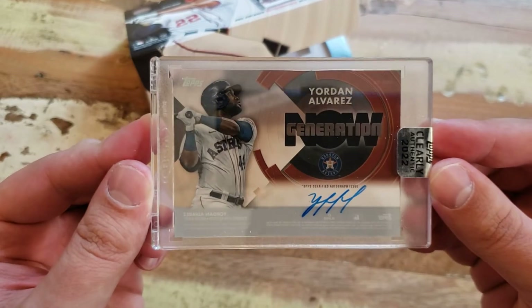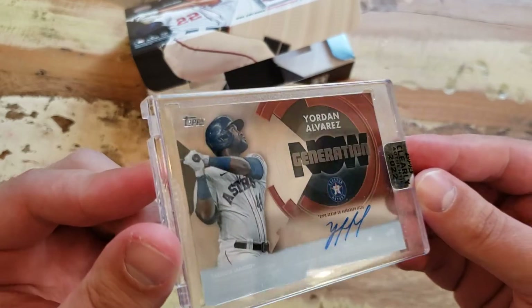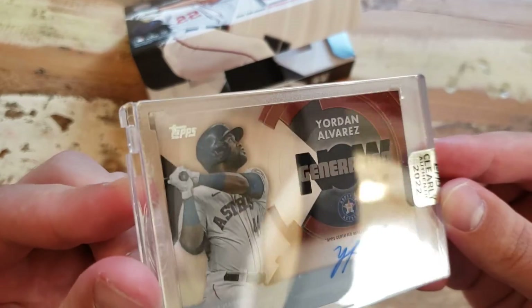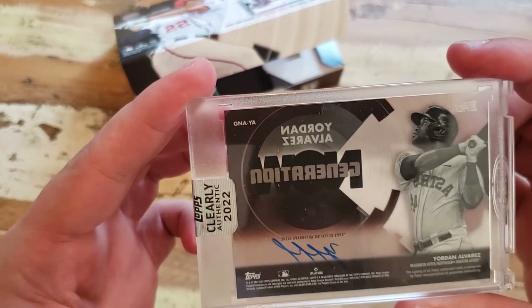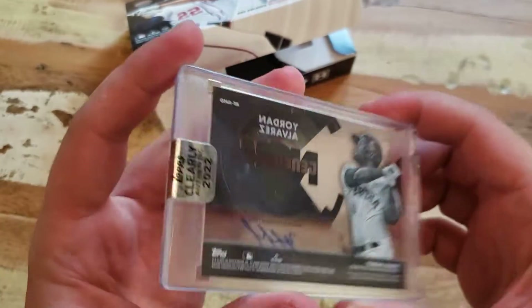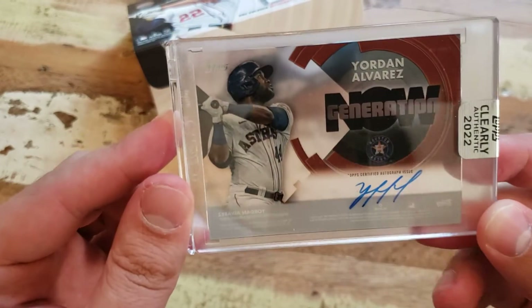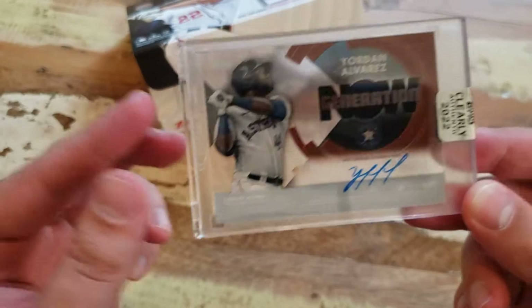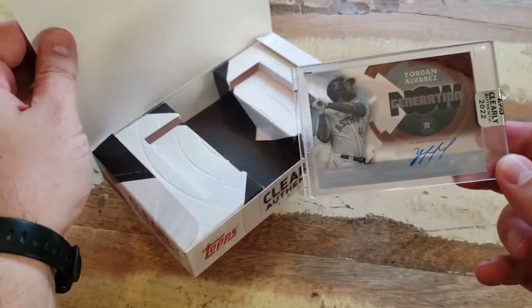We could have done a lot better, we could have done a lot worse. I love on-card autos — they are on-card, yeah. I love acetate cards, I like that it's magged, I like the price — this was like 60 bucks, so this was fucking amazing. There we go. This is sure hands down the best baseball card that I have in my collection right now.